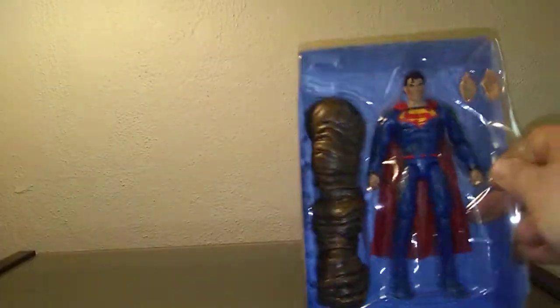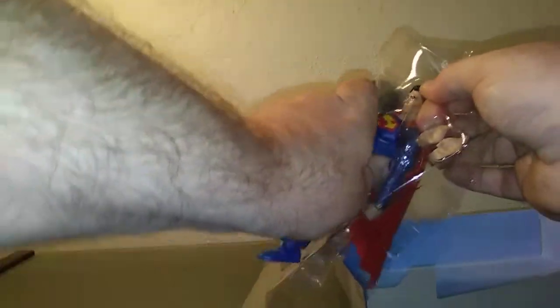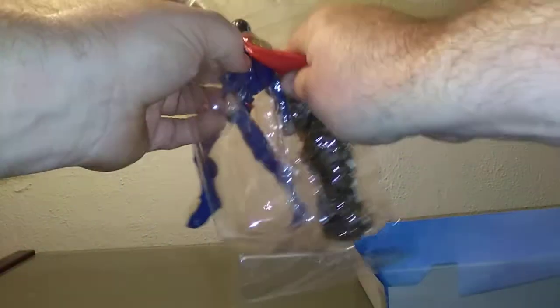There's the figure inside. The plastic keeps bumping into the camera — this is why I normally do multiple shots, because it's always a struggle. Might as well show the struggle to see if we want to do these one-shot reviews some more in the future. It comes with the Clayface piece; we'll just throw that to the side since we're not covering Clayface any time soon.